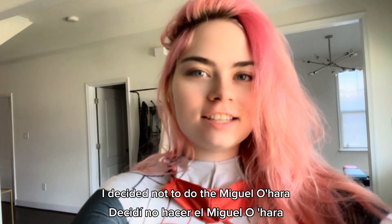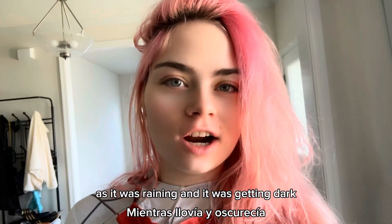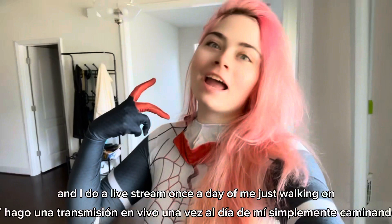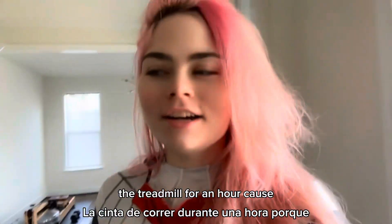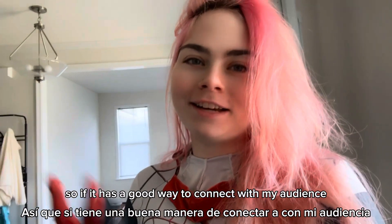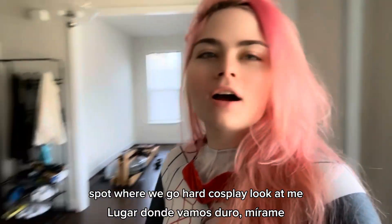So it's the next day. I decided not to do the Miguel O'Hara or the Spot cosplay yesterday since it was raining and getting dark. Right now I'm in my Silk cosplay because I had a lot of requests to wear it again. I do a livestream once a day of me just walking on the treadmill for an hour — it helps me exercise, I don't realize I'm walking, and I get to chat with you guys. I'll do that now and then get into the Spot and Miguel O'Hara cosplay.